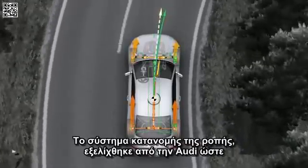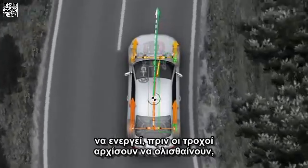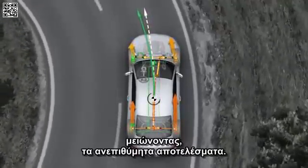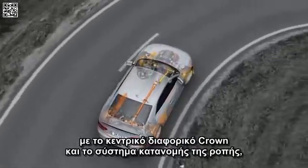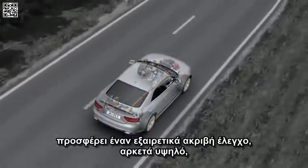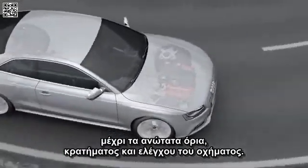The torque vectoring system was developed by Audi to act before the wheels start to spin, producing undesirable effects. The combination of Quattro drive system with crown gear differential and torque vectoring gives the Audi RS5 outstandingly precise control, right up to the car's handling limits.